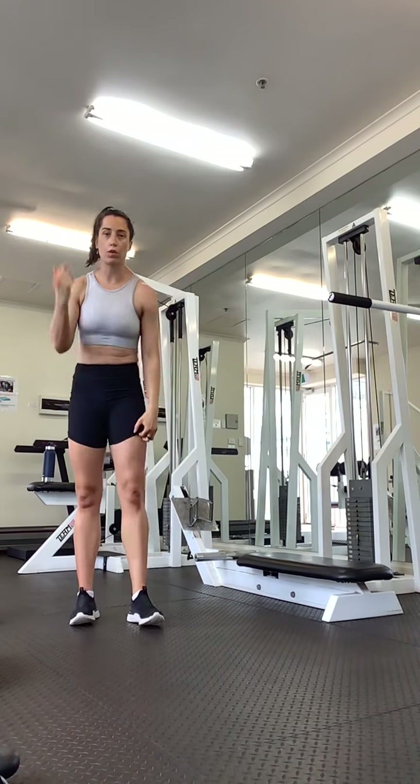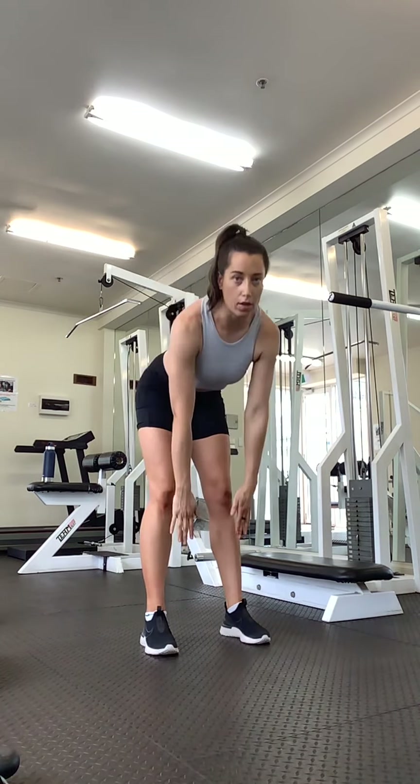Okay, our next exercise, we're going to crawl out and push up. Make sure you're getting that nice stretch as you go over. And let's go.